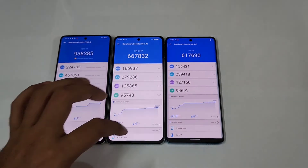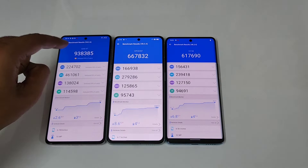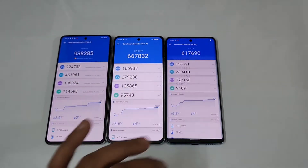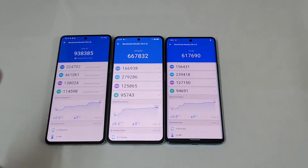So guys, here are the scores: the iQOO 9, the Oppo Reno 8 Pro, and the Vivo V25 Pro. The scores are 9,38,000 for the iQOO 9, 6,67,000 for the Oppo Reno 8 Pro, and 6,17,000 for the Vivo V25 Pro. The top score is obviously for the Snapdragon 8 Plus Gen 1 iQOO 9 with 9,38,000.